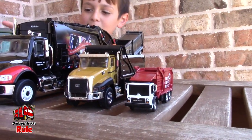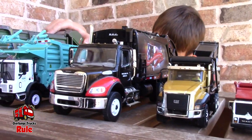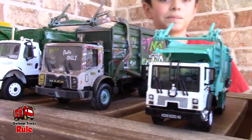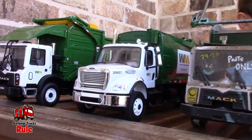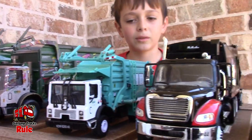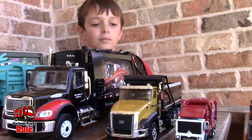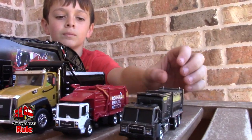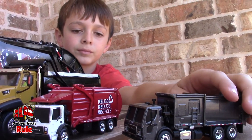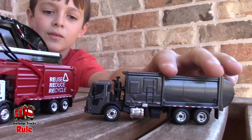We are out here with your garbage truck and dump truck collection, and you got them all lined up. I'm just wondering if you could tell me about each one of these and just kind of summarize all your garbage trucks and the dump truck too for our viewers that maybe haven't seen all of them together. You want to do that? Yep. All right, ready? Go.